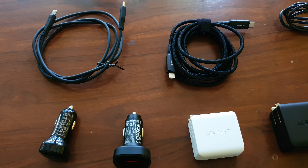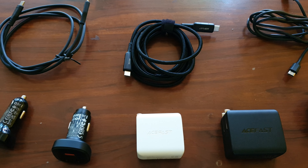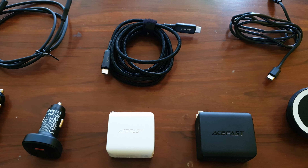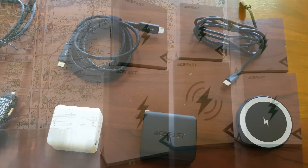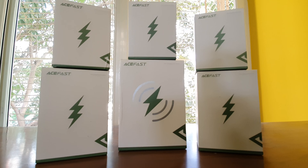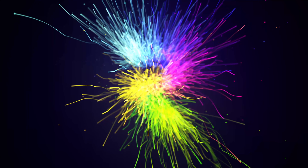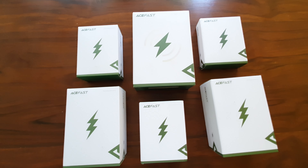Hey, what's up everybody, welcome back. We have a pleasant day thanks to Acefast and their range of mobile chargers. In this video we're going to see some car mobile chargers, some wall chargers, and some wireless chargers, so stay tuned and please don't forget to subscribe.